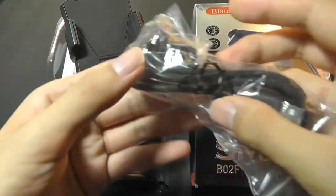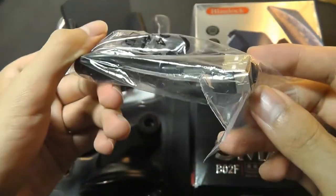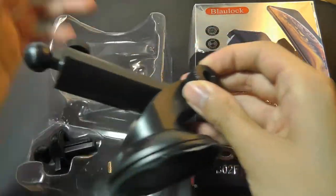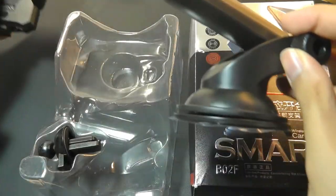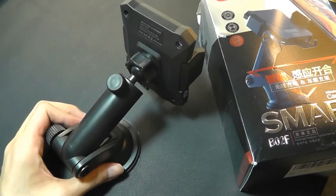So inside here are the accessories that we have, including a USB Type-C cable for providing power. There's also a quick user manual. Down below we have the larger arm which connects onto this part that docks your phone. It gives it a pivot hinge that you can use to rotate it 360 degrees, and also a suction cup that can attach onto your car's windshield.